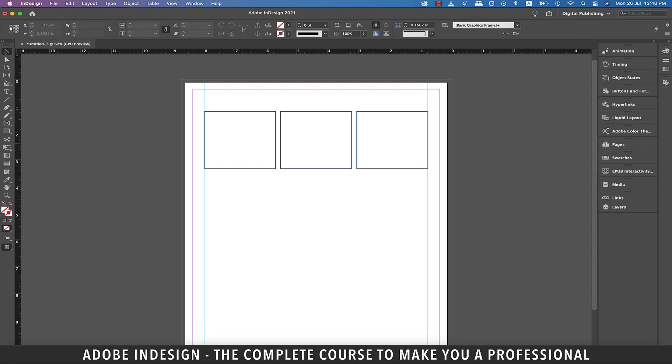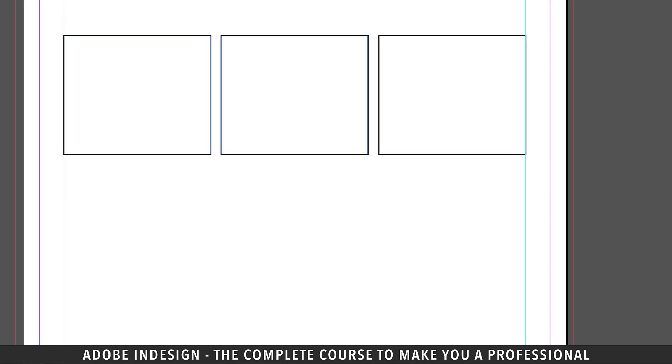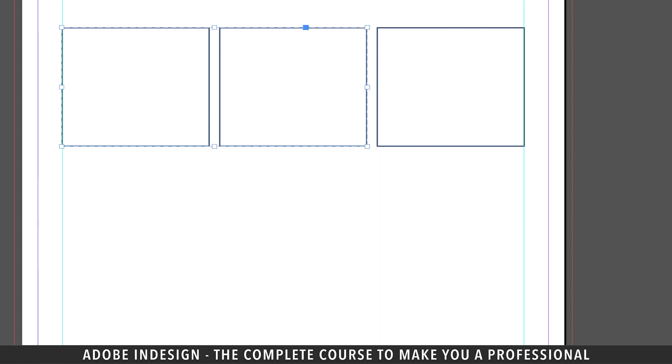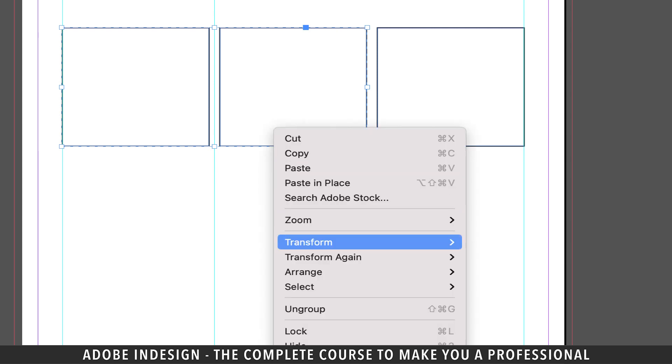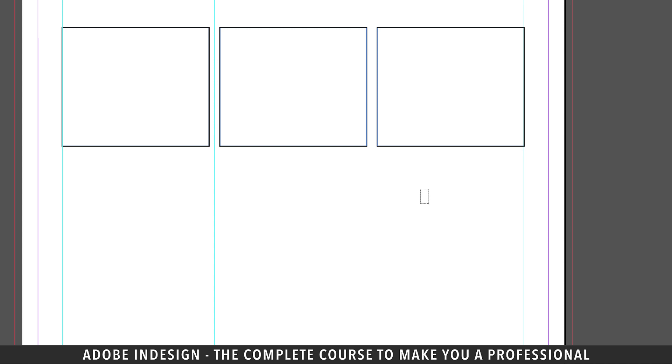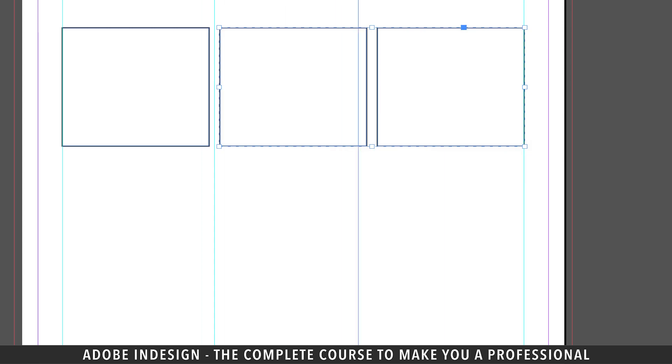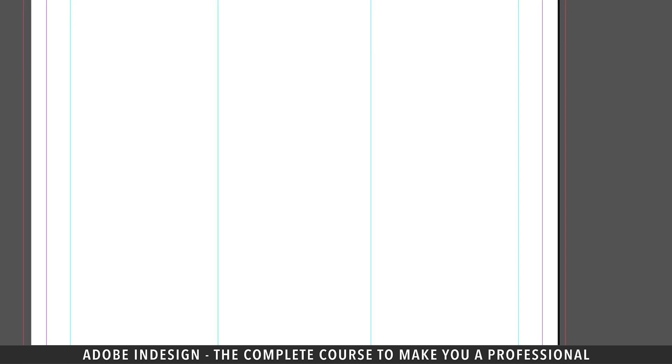To add a guide between the two rectangles, let's first group them so that we easily get the center point. Select the left and center rectangles, right click and select group. Now that we have the center point established, let's drop a guide at it. Right click and ungroup them. Next, select the rectangle on the right and the center one, right click and group them. Drop a guide at the center point you've just established, then delete all three rectangles as we don't need them anymore.